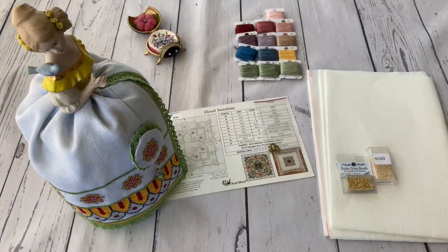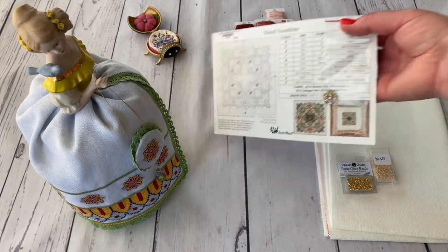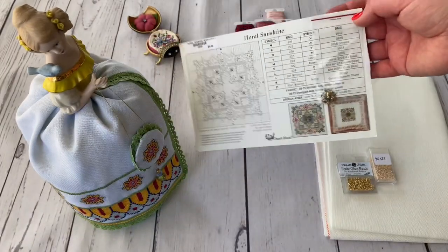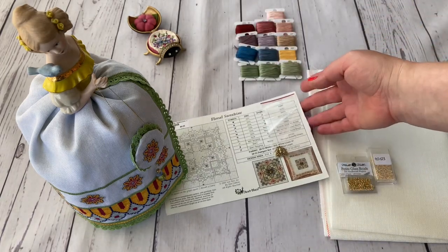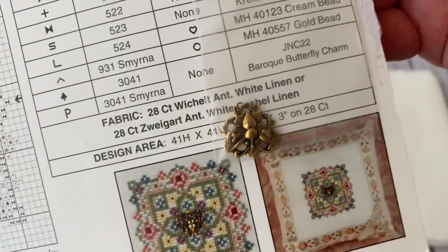My first summer design which I want to stitch is this design by Just Nan — just right for this stitch-along. It's called Floral Sunshine. It looks just like this piece of cardboard. It's an old design, about 20 years old, and it has an embellishment pack with a baroque butterfly.